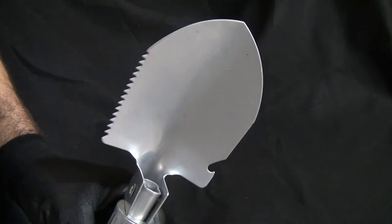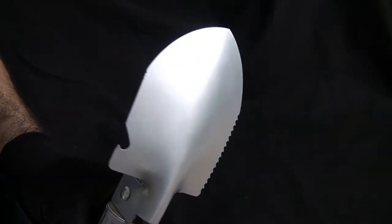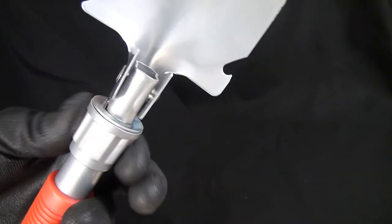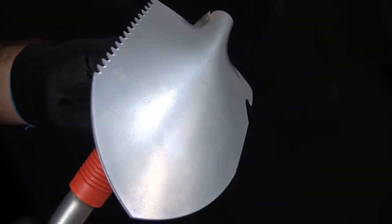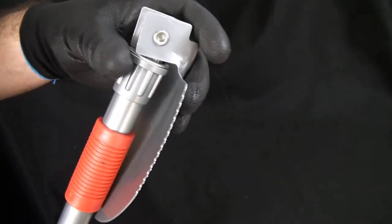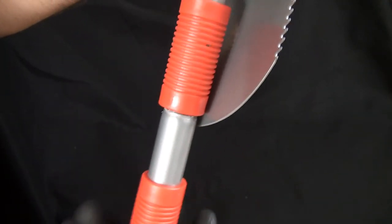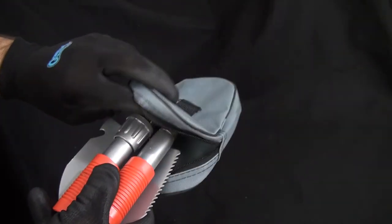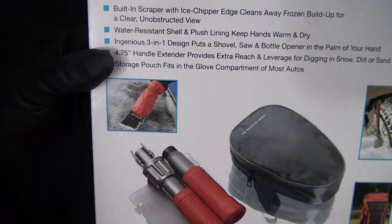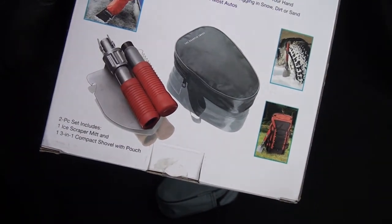This is the foldable shovel by Sharper Image. I picked it up for $12.99. You might be able to find it online. It's fully collapsible — you flip it down, screw it back up to secure it, and this part screws right off. Stick it back in the pouch. We're going to see how well it works. I'll give you guys an update, and if it works well you'll see it in more of my videos — and if it doesn't, well then you won't. Thanks for watching!